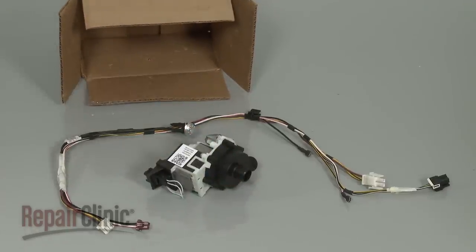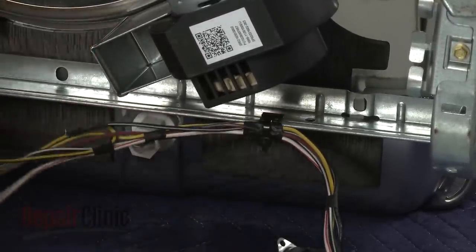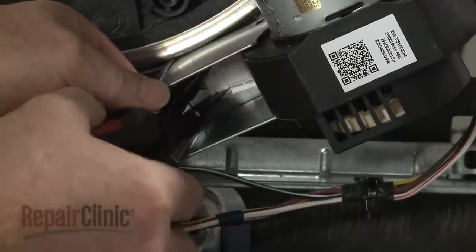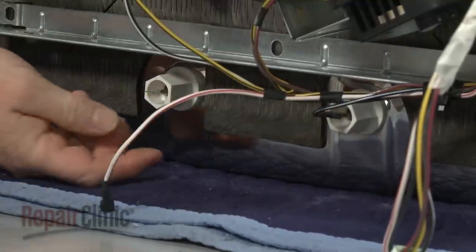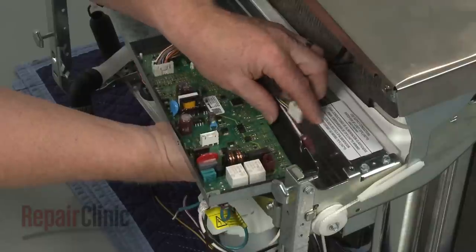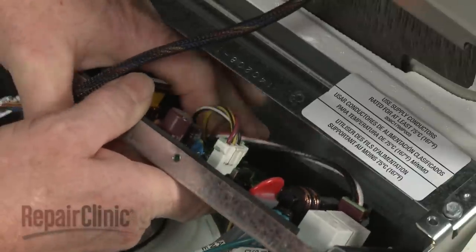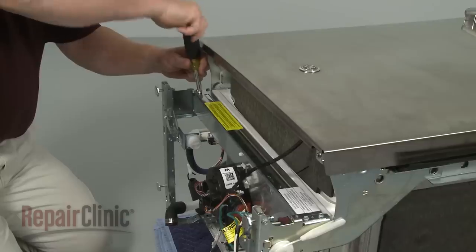You're now ready to install the new drain pump and wire harness. Snap the wire harness retaining clip onto the frame and clip the thermistor onto the bottom of the tank. Connect the wire connector to the circulation pump and connect the heating element wires to the terminals. Connect the wire connectors to the appropriate terminals on the control board. With the wires aligned in the slot, reposition the support panel and replace the screws to secure.